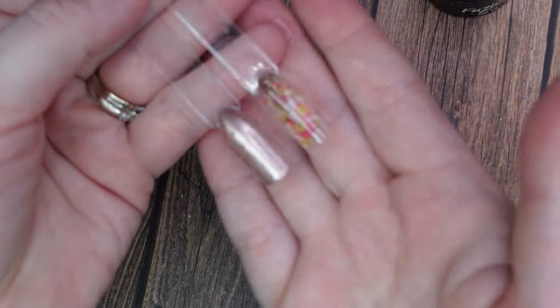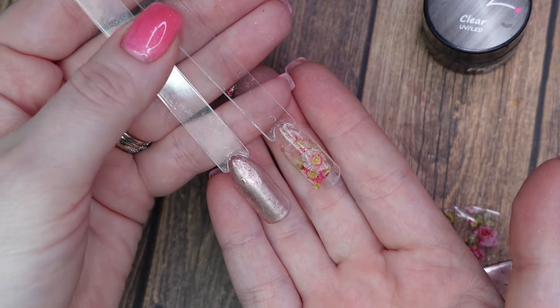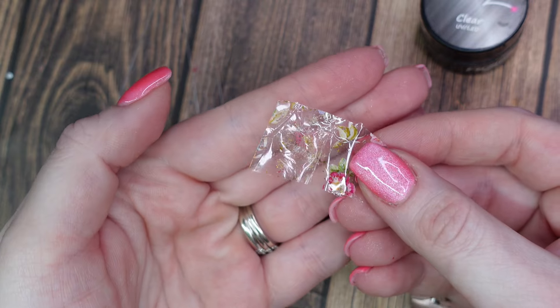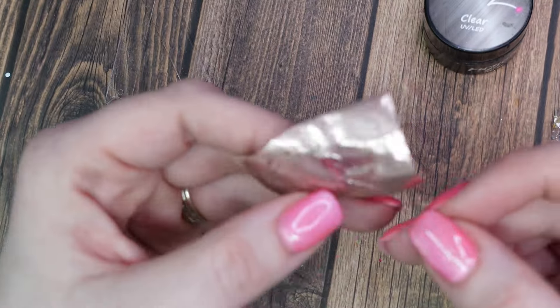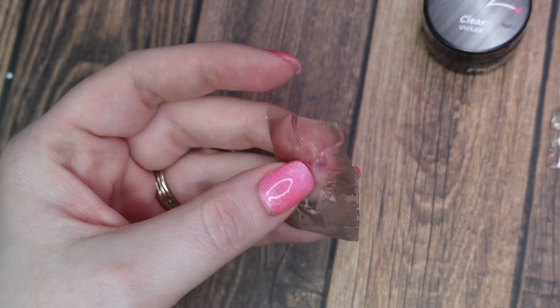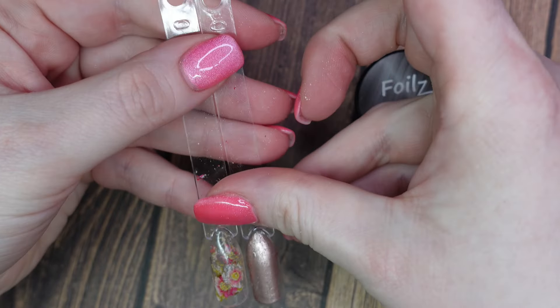So this is how the Fusion Foil Gel went. It didn't quite take any color from the center there — you can see. And this was the full cover. Definitely not my favorite. I'll rate them all at the end just so we can see how they go first.